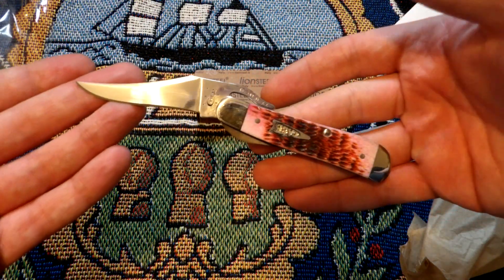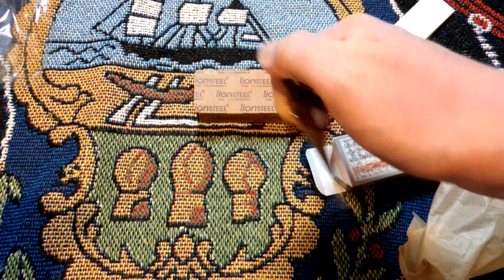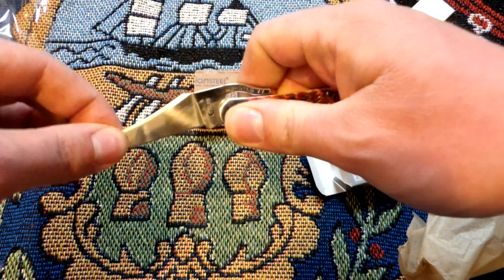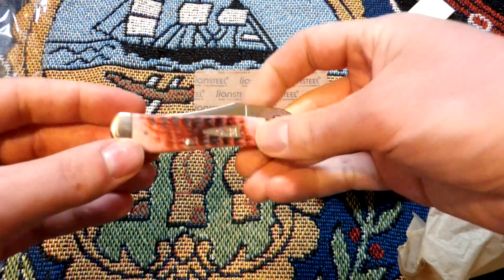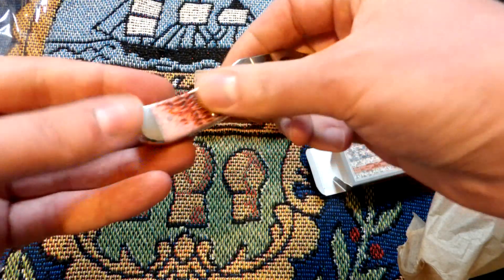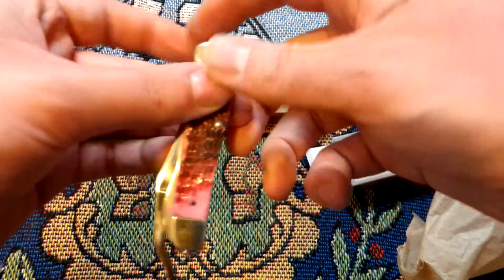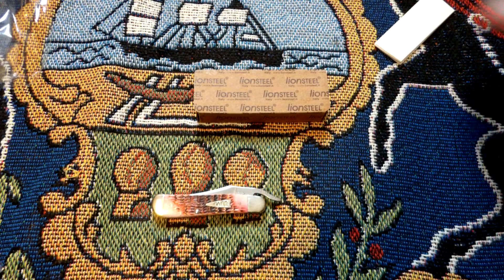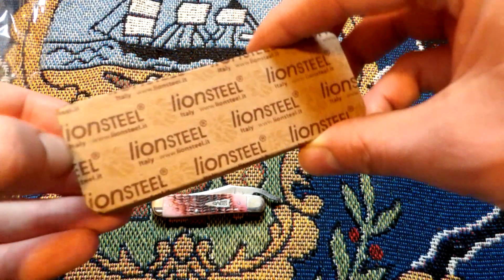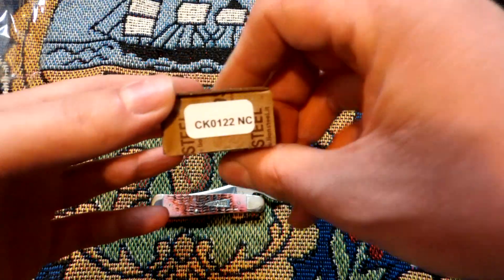Got a new Case rustic lock in raspberry bone. Feels good — feels better than my purple synthetic one. There's very little play between the liner and the blade, but that's not a big deal. Very pretty knife, I'm glad I ordered this. That bone looks great. Okay, so that's the Case rustic lock — on to the main attraction.